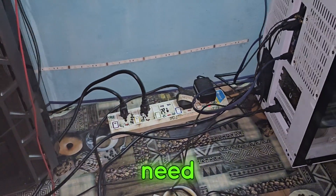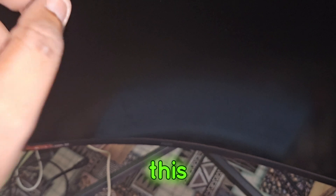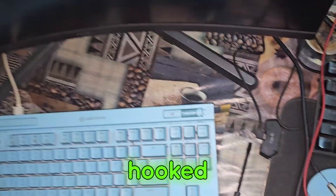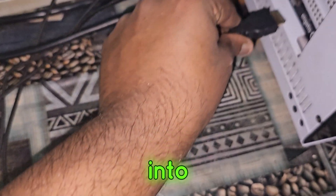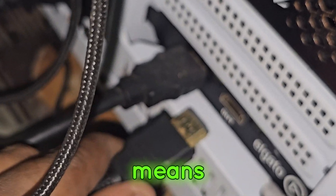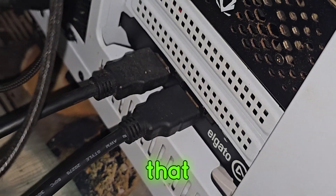Now we're going to need another HDMI cable. Hook one end of this HDMI cable onto this monitor — it's already hooked right here. The other end will go into the Elgato capture card output.